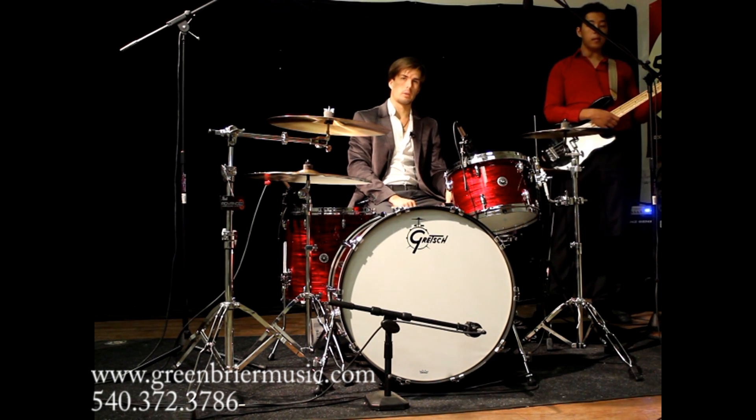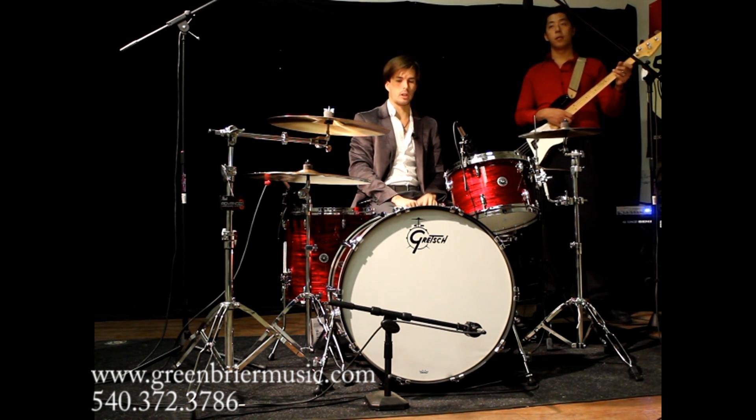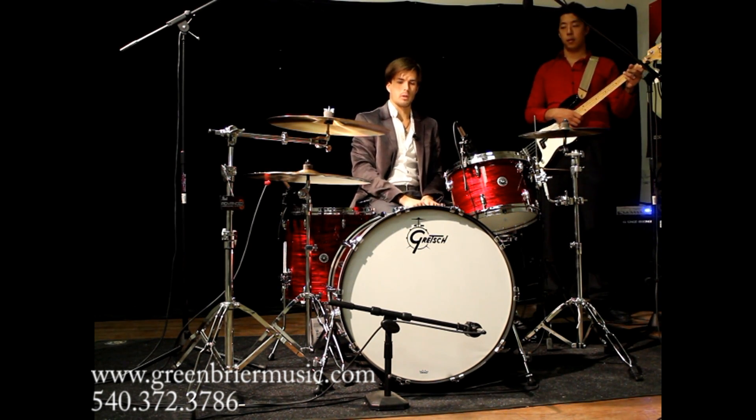And we have here a 14x6.5 matching wrap finish snare. Awesome maple drums, poplar core, made in Savannah, Georgia at the Gretsch factory.